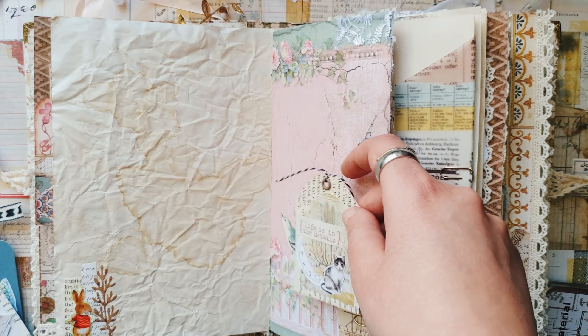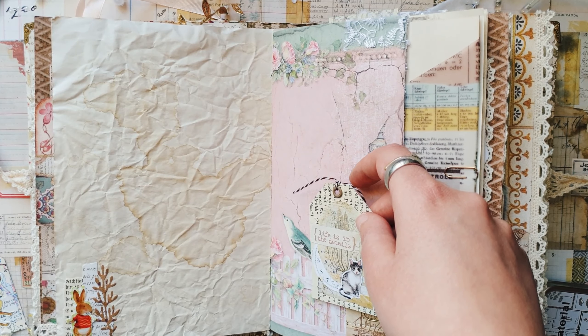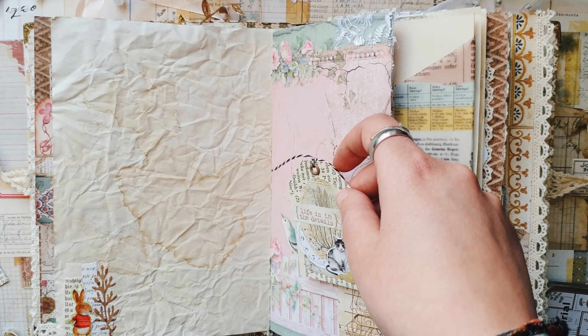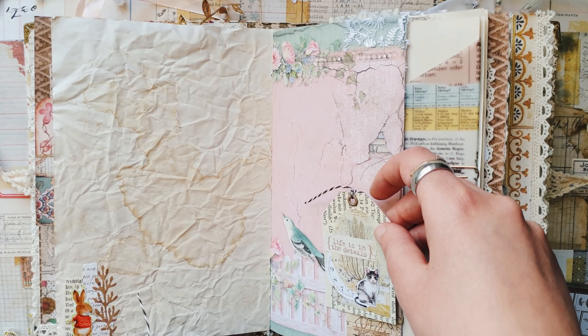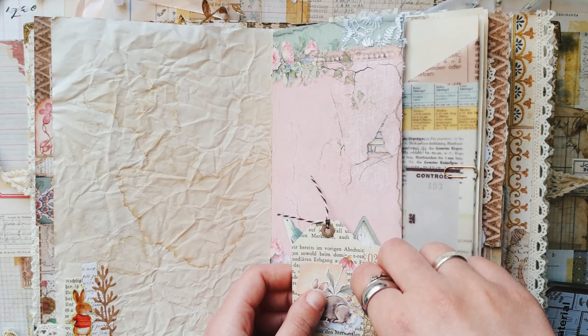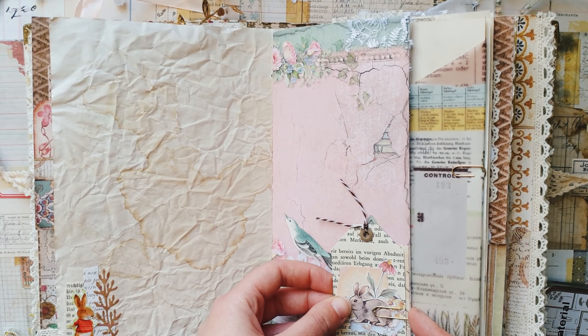I also have a few pages like this one where I already have some small things clipped to the page, so I think I will also choose one of the tags for this page and just clip it here.